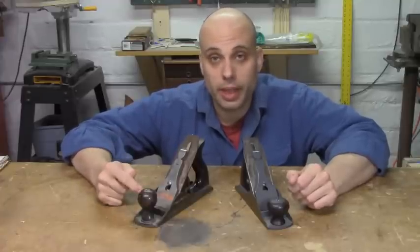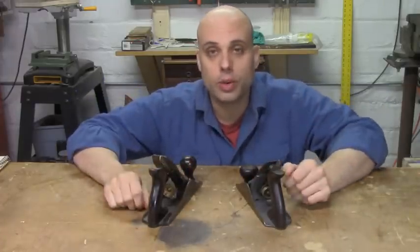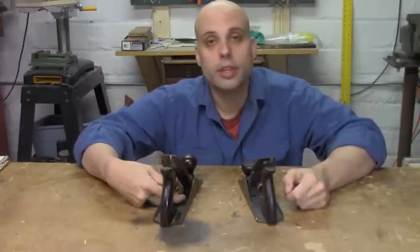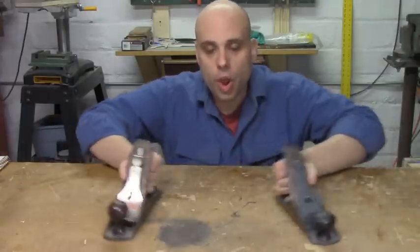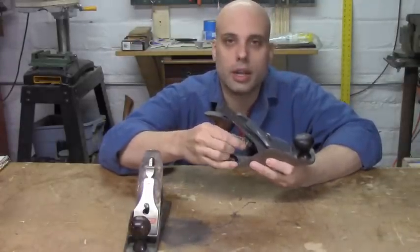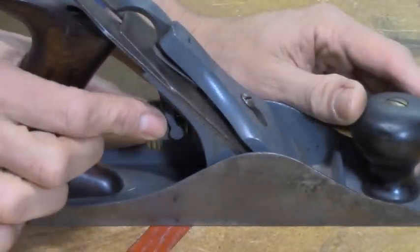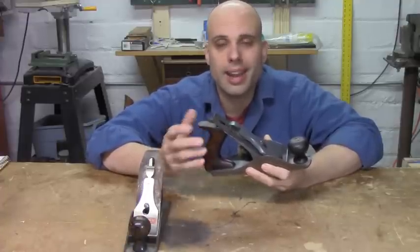Reason number one why the 1950 plane is better than the 1890 plane: big depth adjuster. As you flip these two planes around, one of the first things you might notice is that the 1890 plane — the old one — actually has a very small depth adjuster. It's about the size of a nickel. It works totally fine, but if you go over to the 1950 plane, the more recent one, the depth adjuster is much bigger — it's the size of like a half dollar. It's not a huge difference, but when you're actually using them, that small depth adjuster is not very easy to spin. The knurlings on it are kind of smooth, especially because over time that soft brass gets smoothed out by people handling it. So when you reach forward to adjust the depth adjuster on the 1890 plane, you've almost always got to use two fingers.